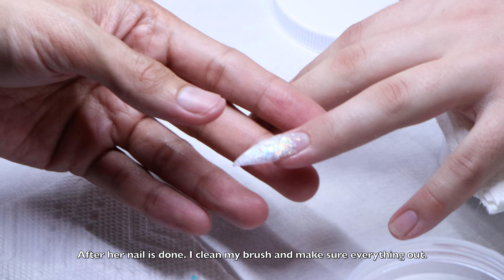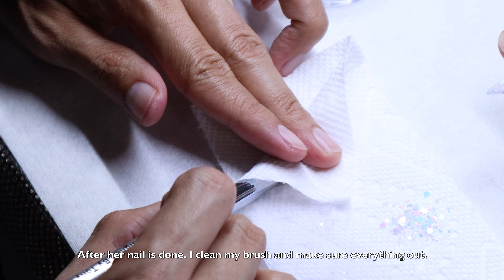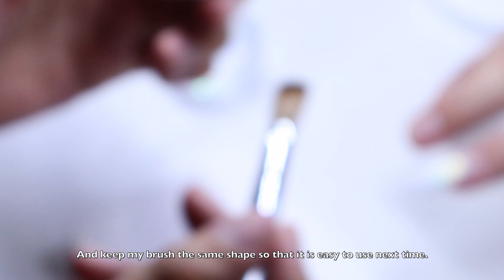Alrighty, so I wait for about a few minutes — or one minute — then go to the next nail. When I come back, I use the liquid to try to clean the extra off on top of the glitter because I don't want the big glitter to have small glitter on the top.